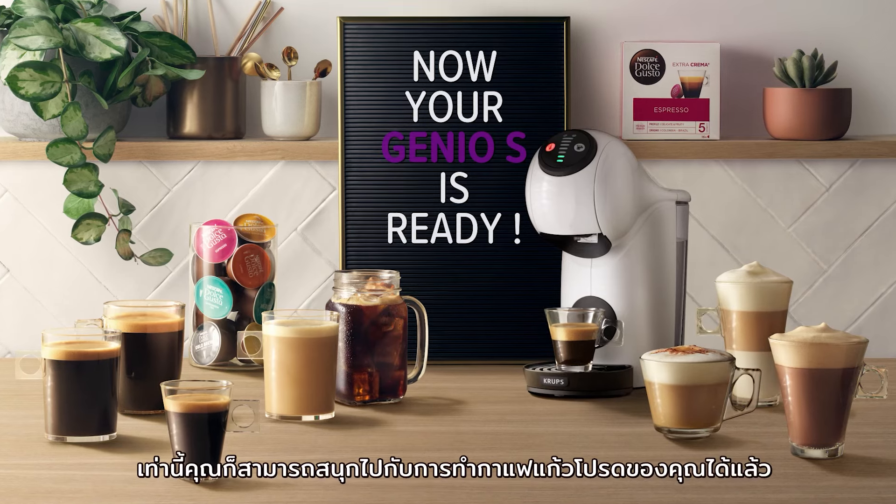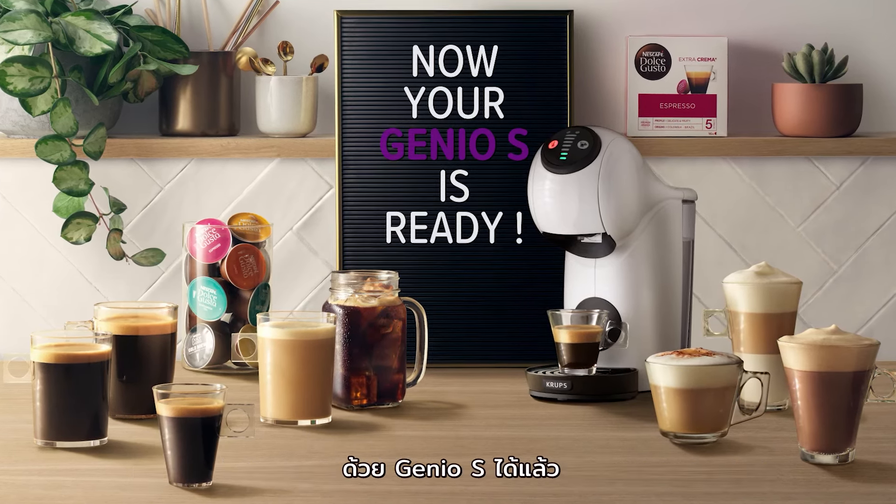Thank you for watching. Now you can enjoy making great coffees with your Genio S.